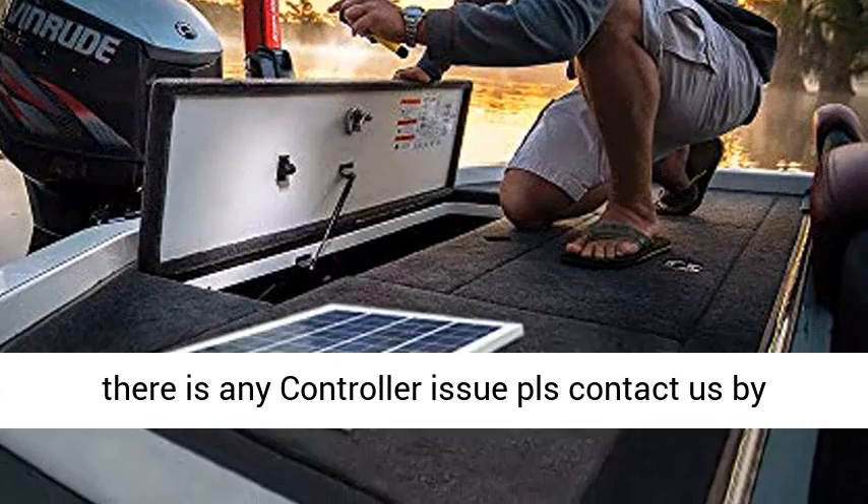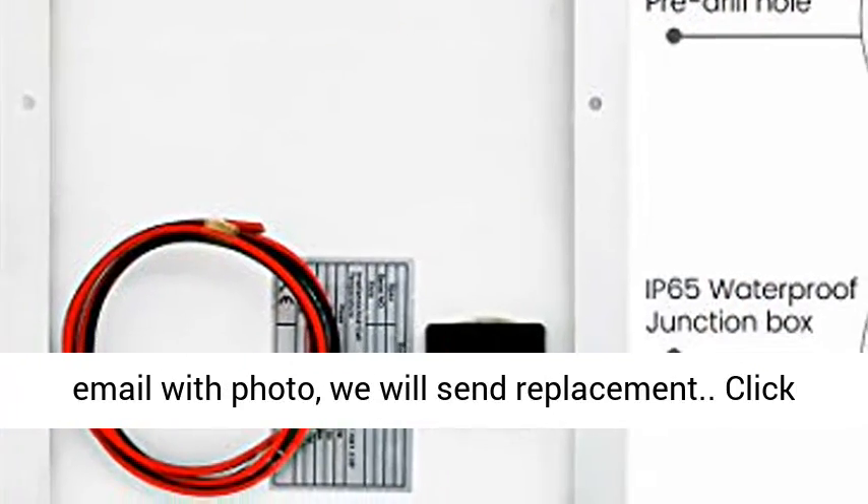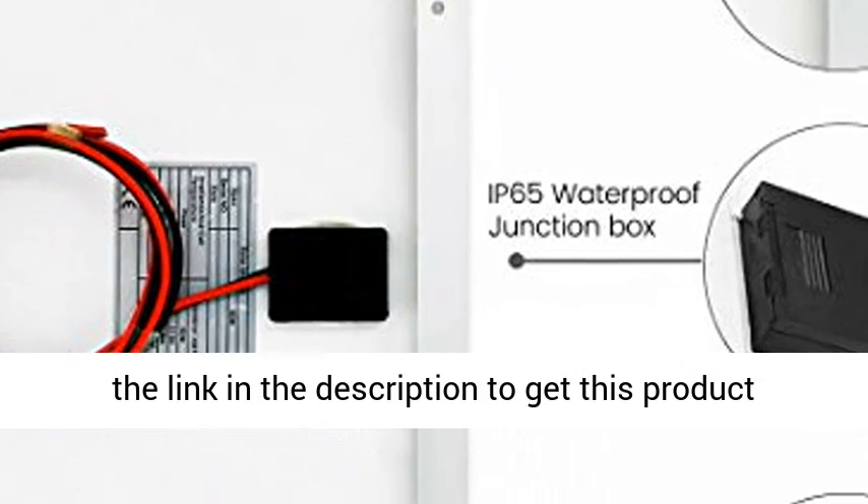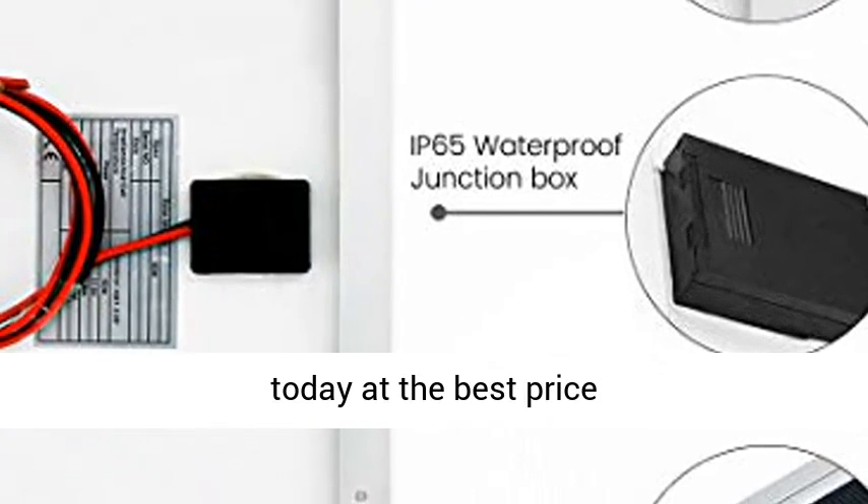Warranty: if there is any controller issue, please contact us by email with a photo and we will send a replacement. Click the link in the description to get this product today at the best price.